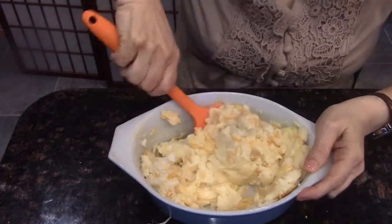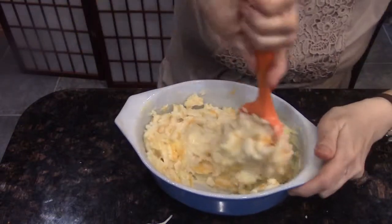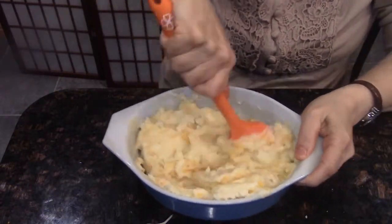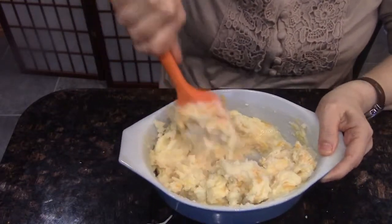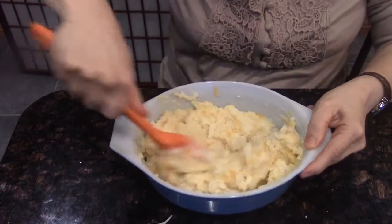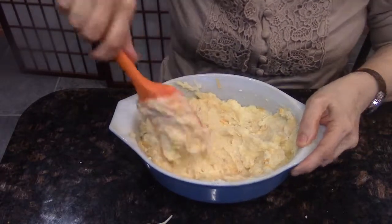My potatoes are still a little warm, so the cheese is melting a little bit on mine. If you start with cold potatoes, then your cheese will not melt at all, so it's really going to depend on what you start with. All right, I have that mixed in. The main thing is to make sure that it's evenly distributed.